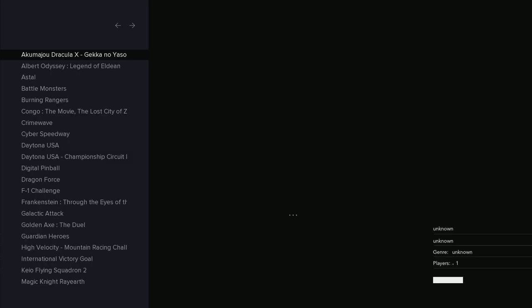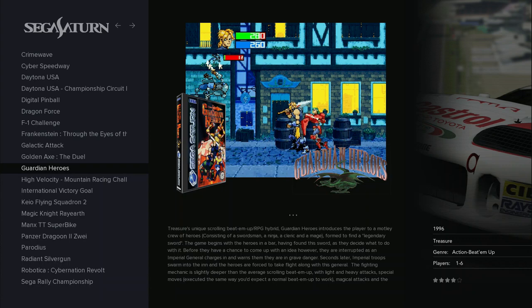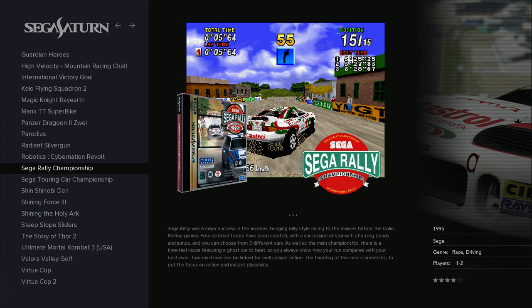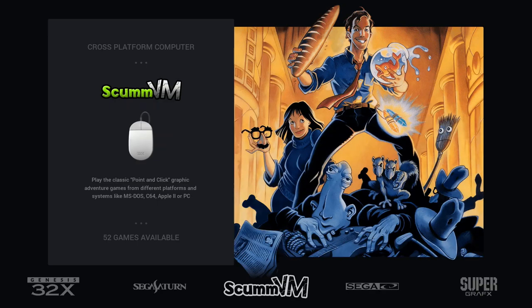Sega 32X works the same. Sega Saturn — I know you're very interested and I had big expectations, but we're not there yet. You can play some games with experimental emulators, not at full speed. For example, with heavy overclock you can reach about 84% of the original speed on some racing titles — it's playable but don't get too excited. The Vulkan drivers may change the game, and emulator improvements may come since all emulators are managed by fans, not professionals.